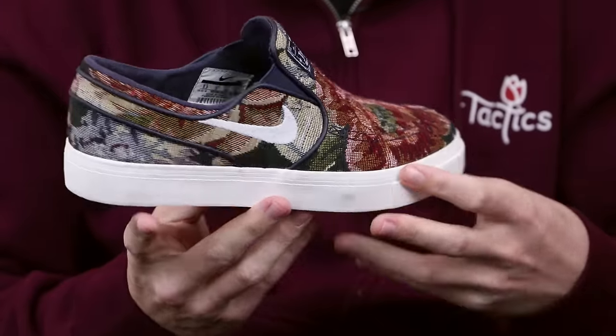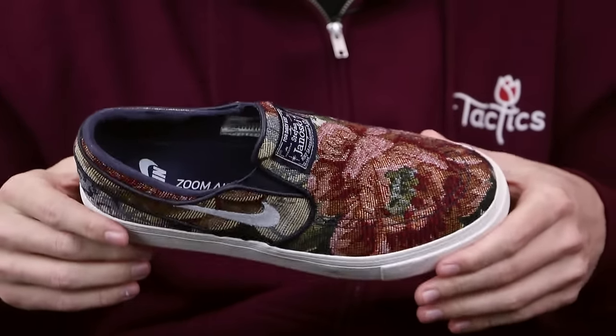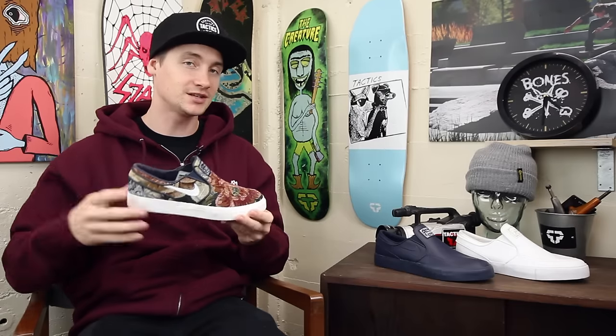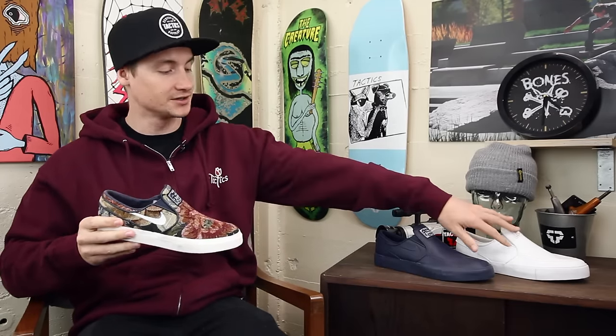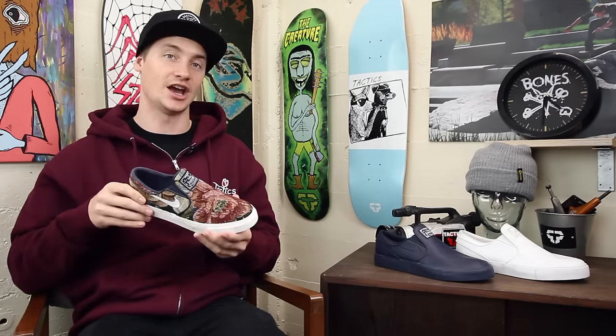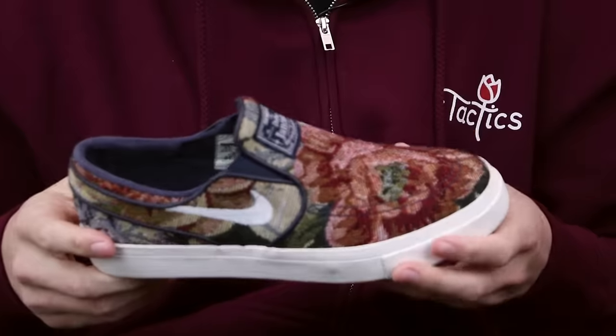What's up, this is Ross with Tactics. Right now you are checking out the Nike SB Janoski Slip Premium. Basically this is just the Janoski Slip with some premium upper materials. As you can see, this is the grandma's couch version, only available for this season, so if you want this make sure you get it now — summer 2017.